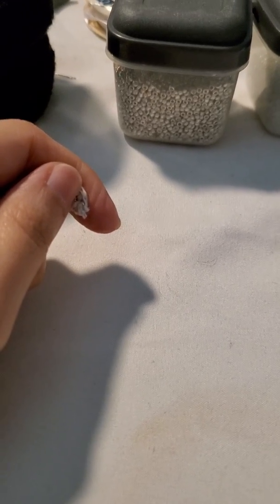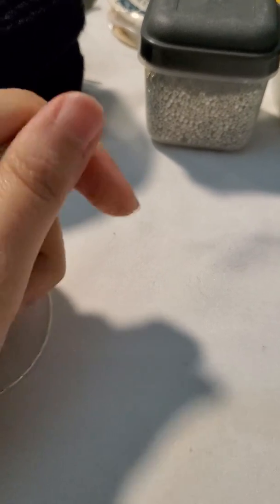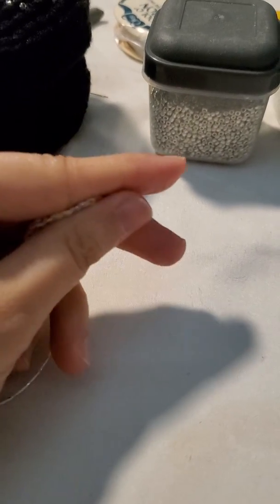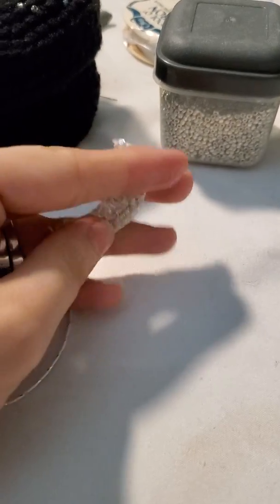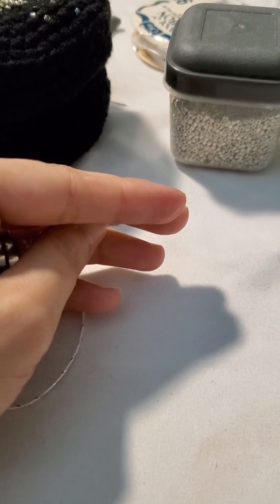Hello everybody, I hope everyone is having a great weekend. I just wanted to share my lovely disaster that had happened to me while I was filling in my orders.